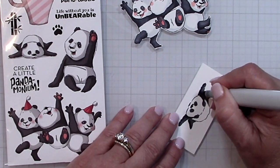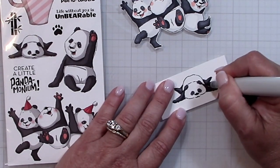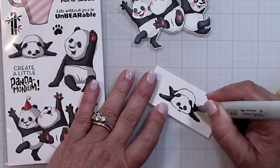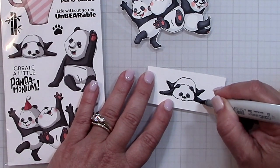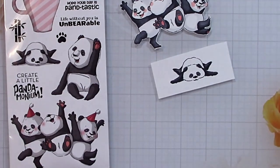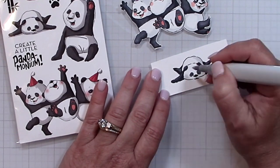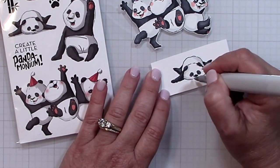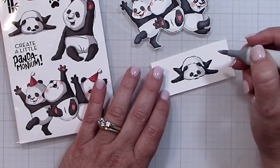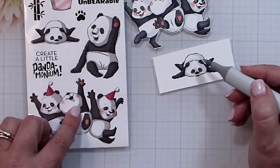The last color I use is C0, and that's going to be used on the white of the panda. Again I followed the packaging to put in a bit of dimension so the white in his fur isn't just flat and undimensional. I use the same exact process for the other three bears. The only difference is that I added R20 for the cheeks and for the bottom of the paws.